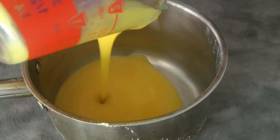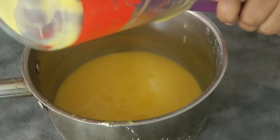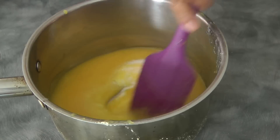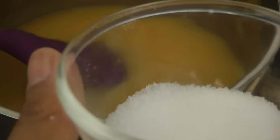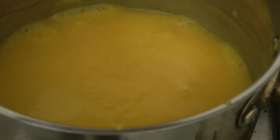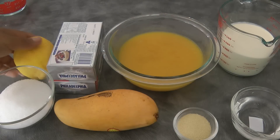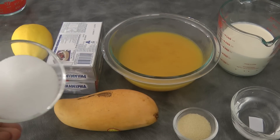Now we're gonna cook the mango. In a pot, I'm adding the mango and the sugar, and now we're gonna move on to the stove with the heat setting at the lowest. I tasted the mango and it's not as sweet as I want, so I added 1 tablespoon more — so all in all, I used 4 tablespoons of sugar. Once it starts boiling, we can turn off the heat and let it cool down. Then we add 1/2 teaspoon of lemon zest and 1 tablespoon of lemon juice.